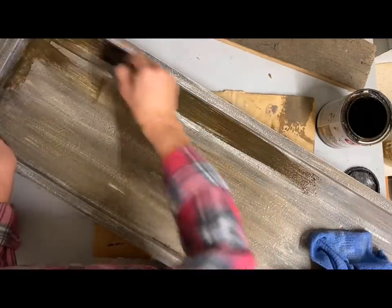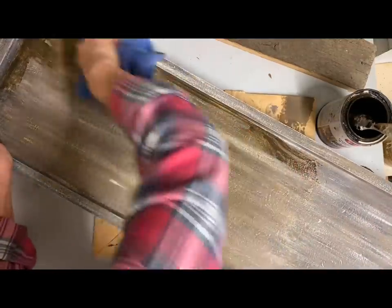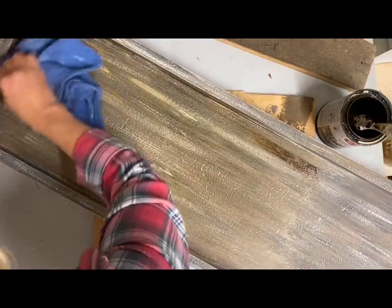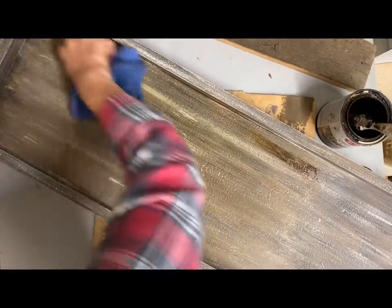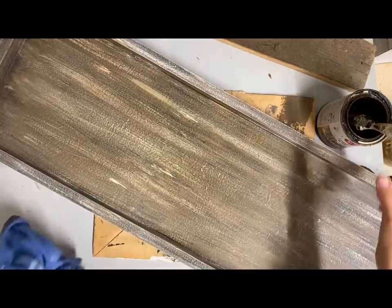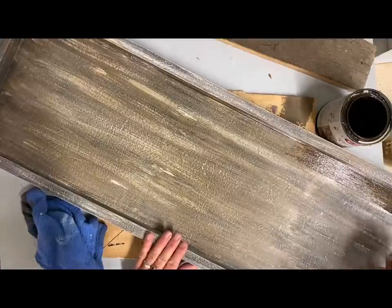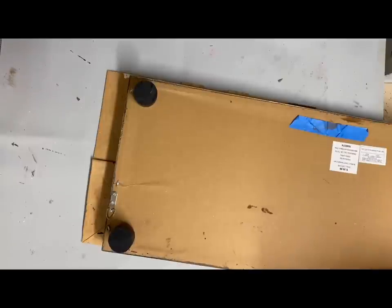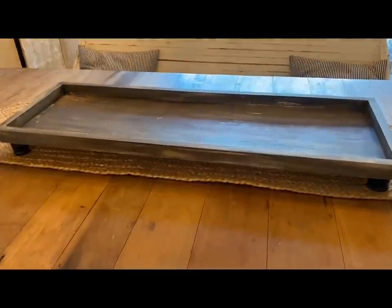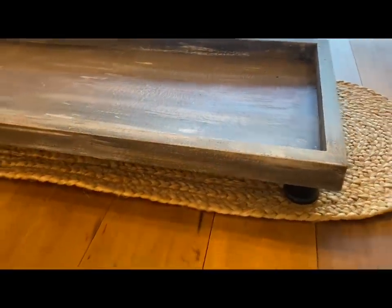Once I got this covered with the glaze and wiped it off well, I just took some wood glue and glued some feet on the bottom. I had cut up some spindles I've had to use on different projects and just used those as feet. And then this tray was finished. I was so pleased with how it turned out — it was exactly what I hoped it would be, and the size was just perfect for my space.